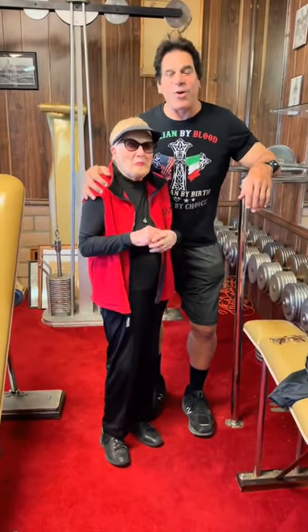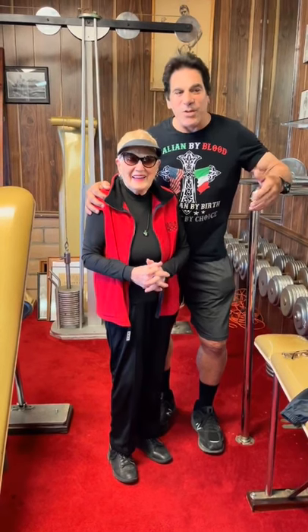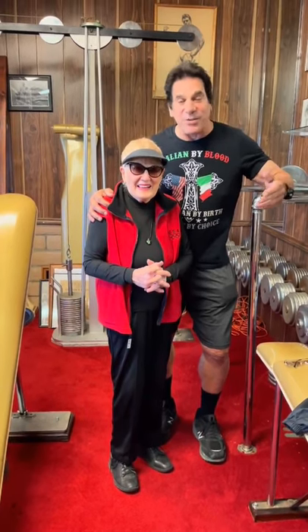Hi, Lucy Ricknell here with the wonderful Elaine. I'm standing here in this wonderful gym. This gym goes back like 60, 70 years.